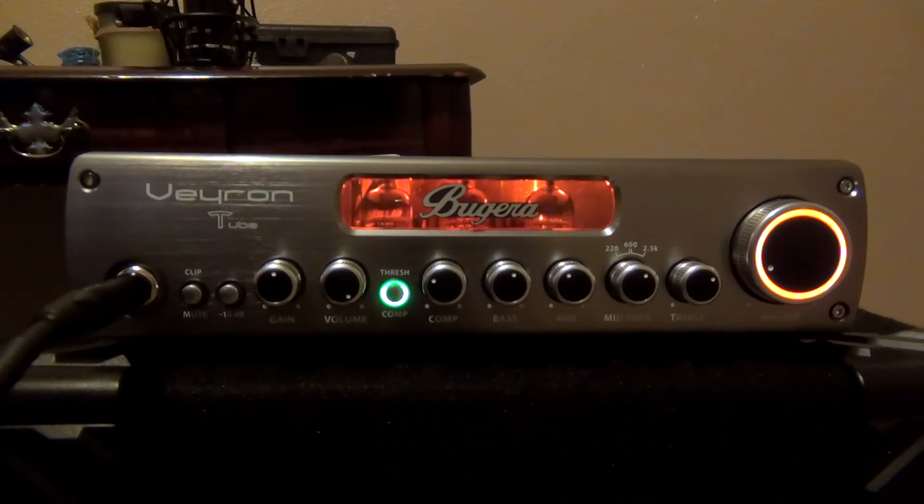Let's mess around with our actual EQ pots. This is everything at 12 o'clock with our 2.5K accented in the mid range. Pretty clear.